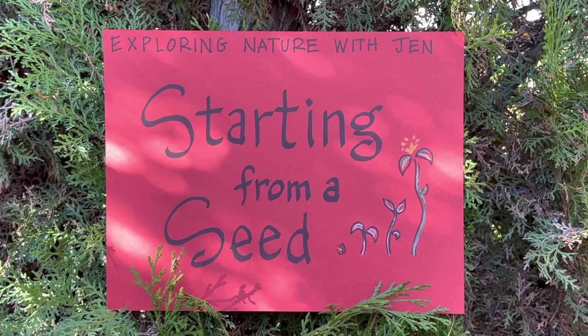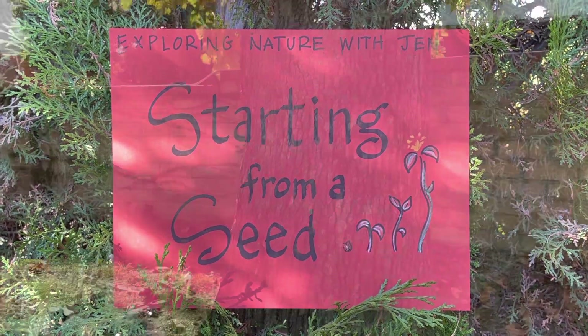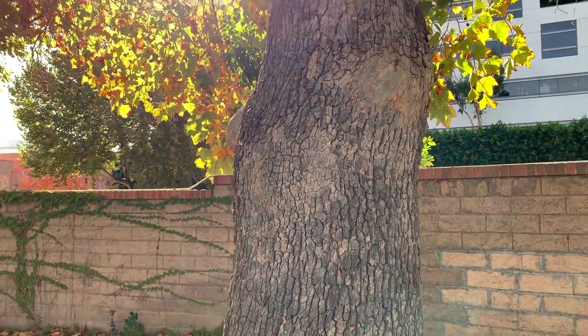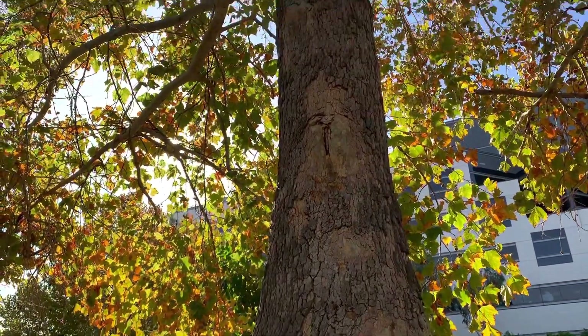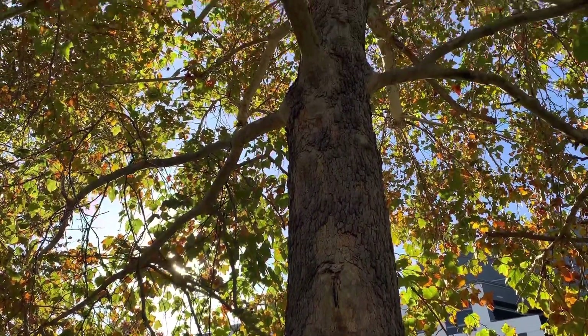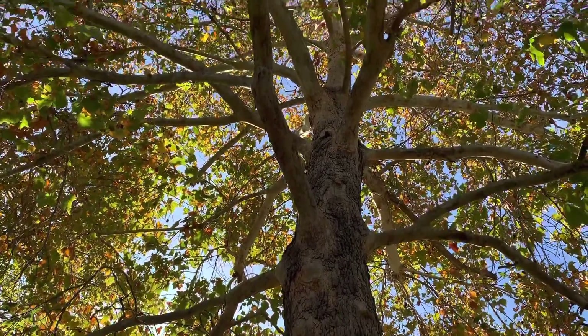Shall we work in the garden today? Let's explore some plants. A tree is a plant, just a really, really big plant. But how did it get to be so big, so tall, with so many branches and leaves, reaching up to the sky?